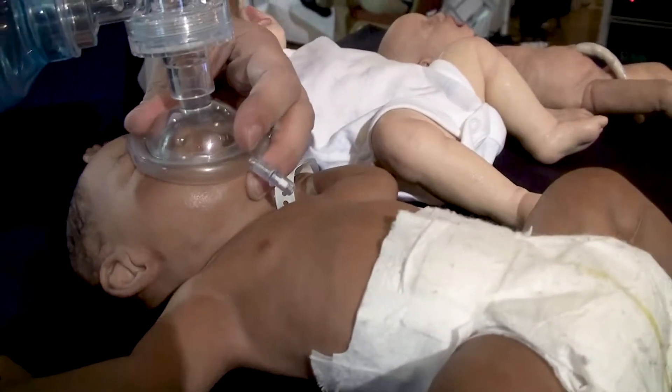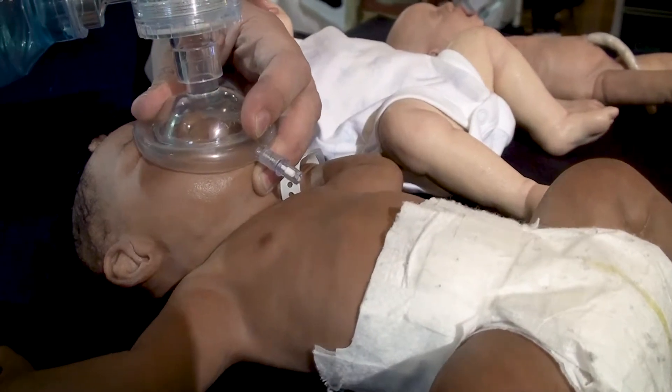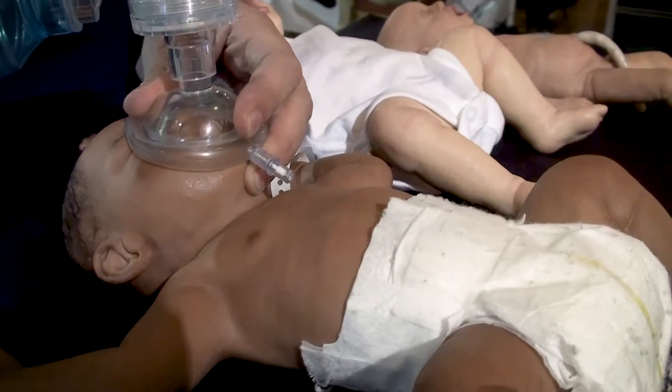Placing the mask on, getting a good seal — can you see that the movement there is as realistic as it would be within the real child?